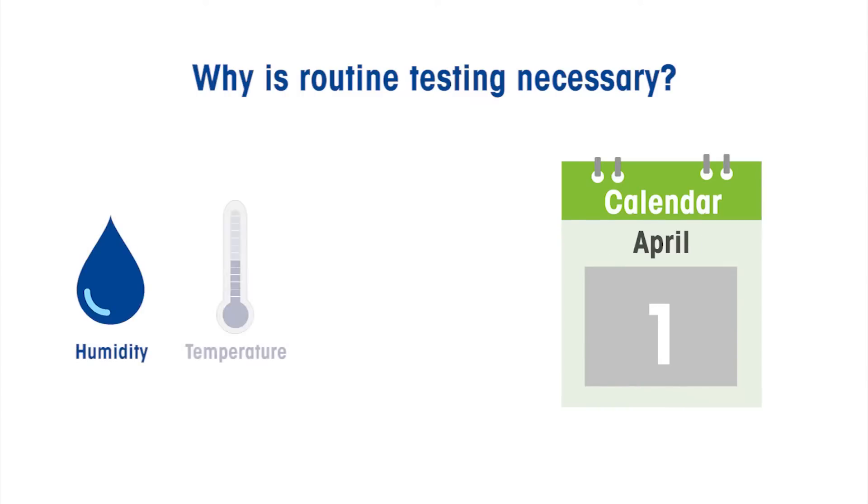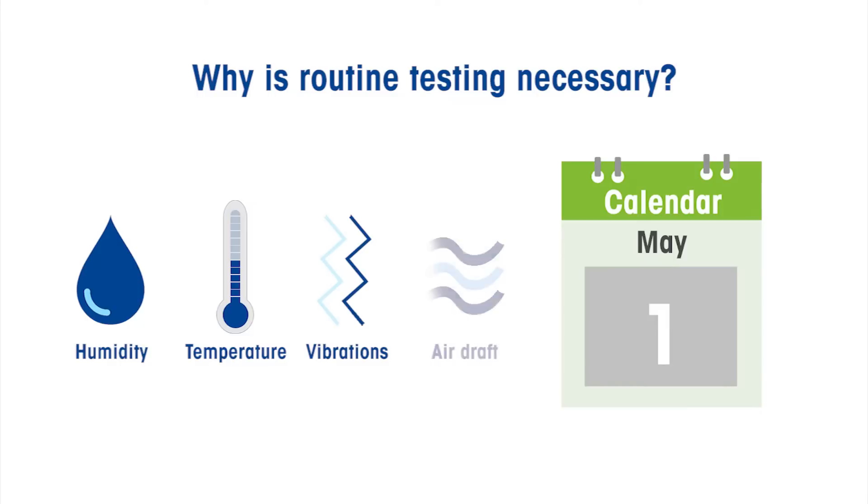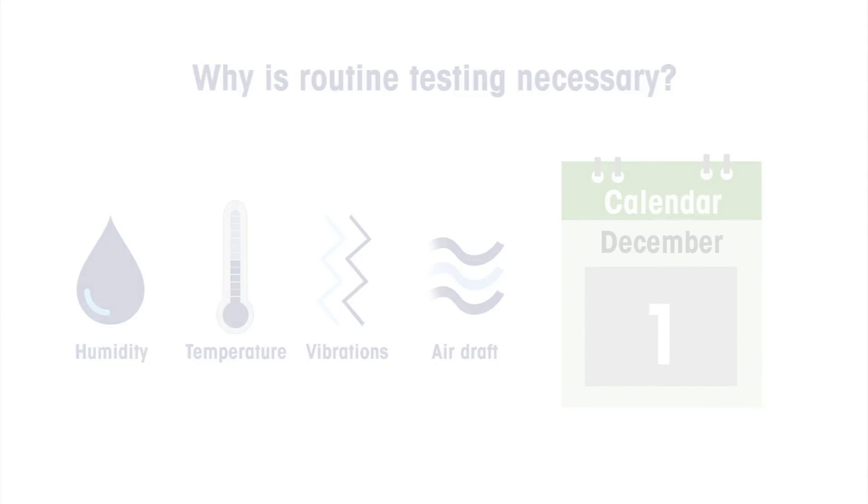Why is routine testing necessary? Over time, the performance of your weighing device can change due to environmental influences, wear and tear, and other damage that is not visible. Routine testing checks to ensure that the device continues to perform accurately enough based on your needs until your next calibration.